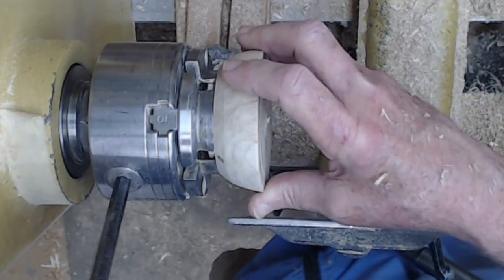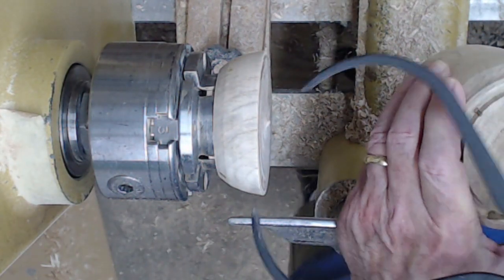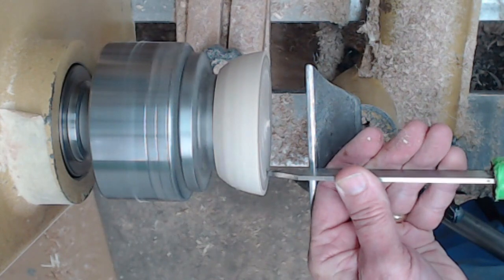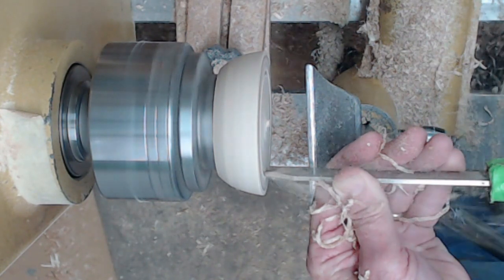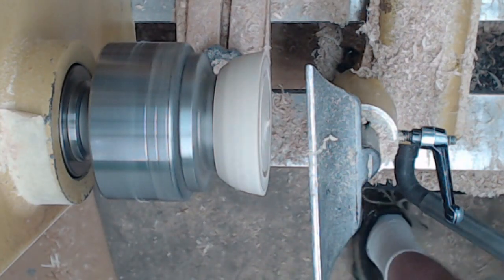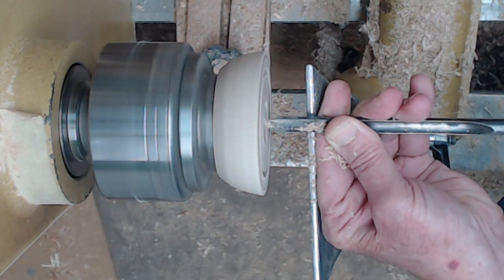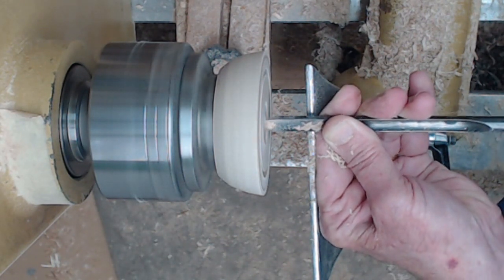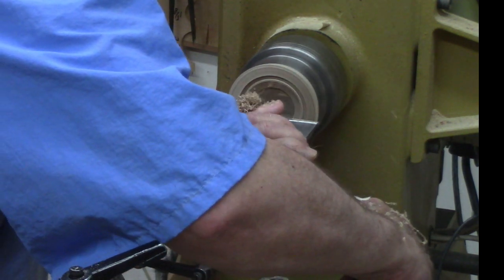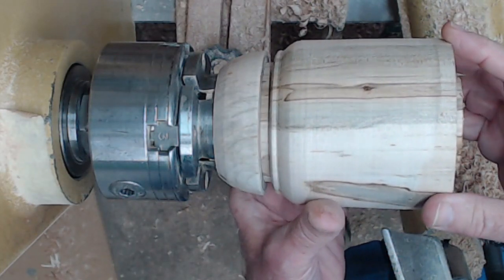I remove the box bottom and replace it with the lid for hollowing. I've taken some calipers and figured out how big this tenon is going to be. I make my initial hole just a little bit smaller than that, make that initial cut, then start hollowing with a spindle gouge — straight into the middle and then slice that drain. Sometimes I use a depth gauge, and I'll adjust the fit a little bit.